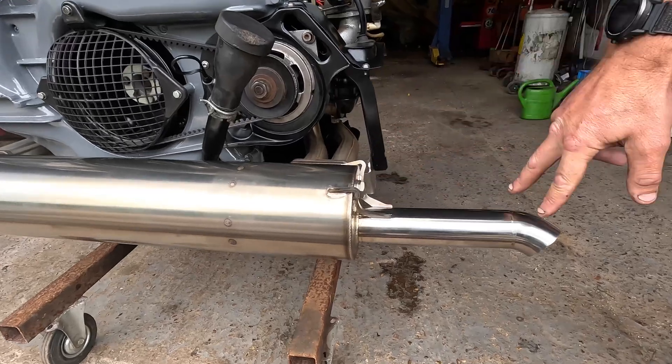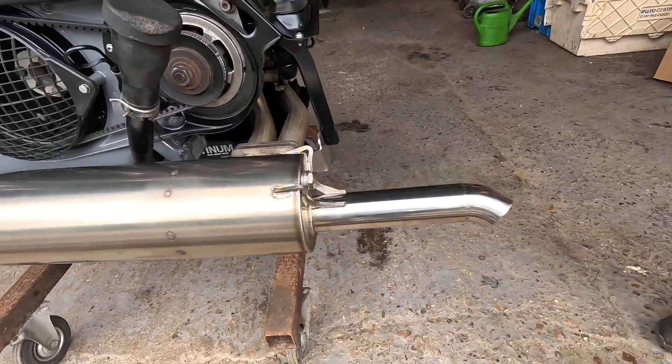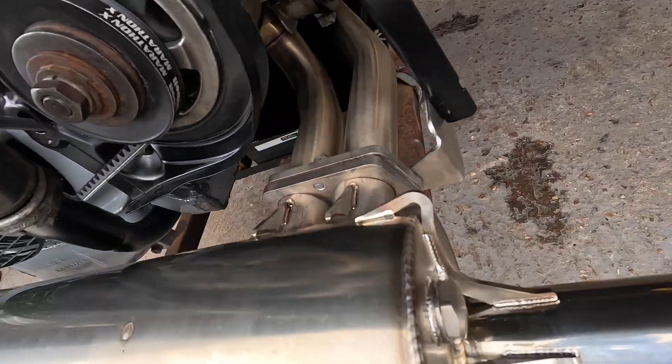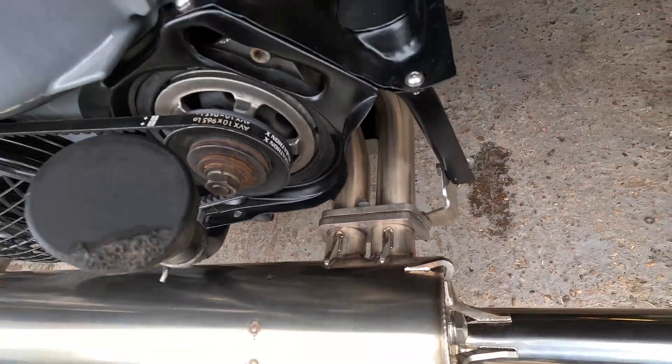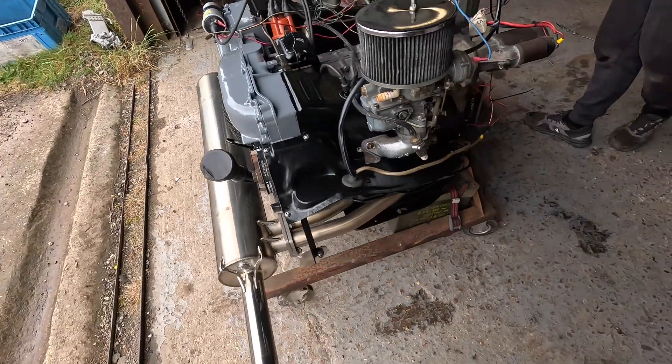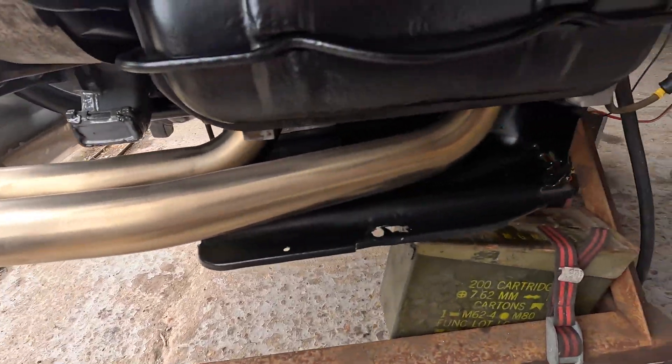They do a dual pipe as well — this single pipe is lovely if you just want something a bit more subtle. The dual pipe we had in the other day was a little bit more noise if you want that, but personally I think this is sweet. It does the job. Yeah, I'm impressed.